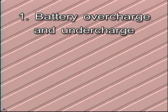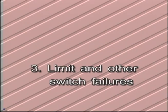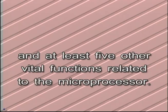Doors can even be remotely operated from this location. Aside from monitoring AC and DC power loss, other supervised fault conditions include battery overcharge and undercharge, high and low AC voltage, limit and other switch failures, drivetrain hindrance, and at least five other vital functions related to the microprocessor. All of these tests are executed by the microprocessor approximately three times per second, with the exception of the battery discharge test, which occurs two and a half times every day.